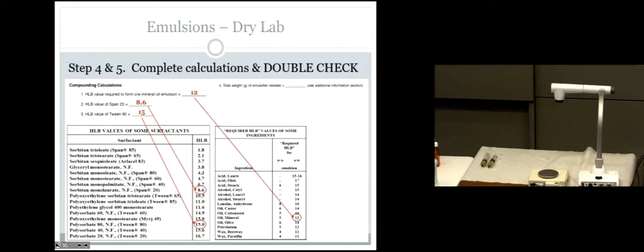There's one more number we need: the total weight of emulsifier. We said we're using 5% total. Starting with the total volume of 60 mls, times 5% — which is 5 grams per 100 mls — gives us 3 grams total emulsifier. So those three HLB values and the 3 grams are all we need to finish our calculations.